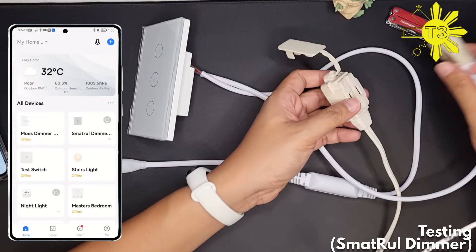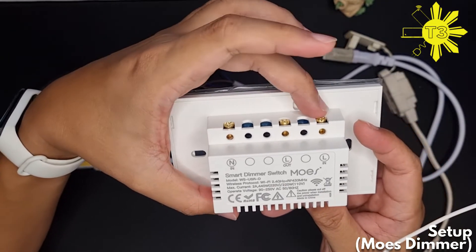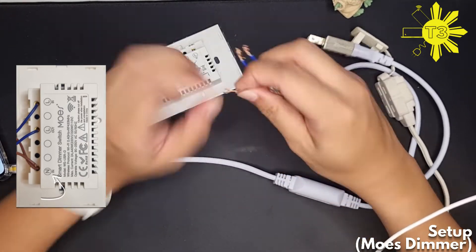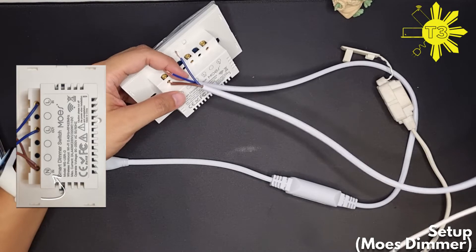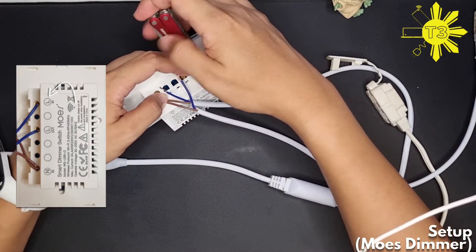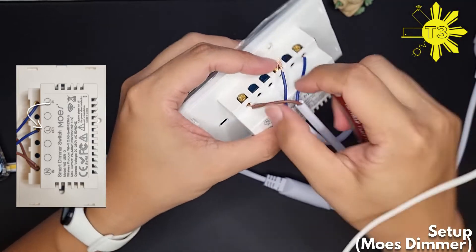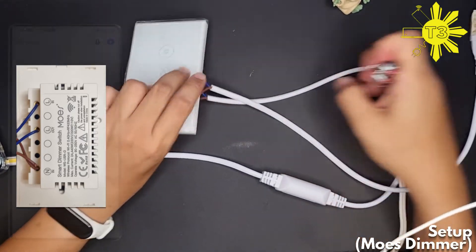Now for the Mose dimmer: the neutral connects here, the load from the power connects here, and this side goes towards the light. Let's do the neutral first, then connect the outlet. You need to make sure the wire goes below the screw and is firmly stuck in there.